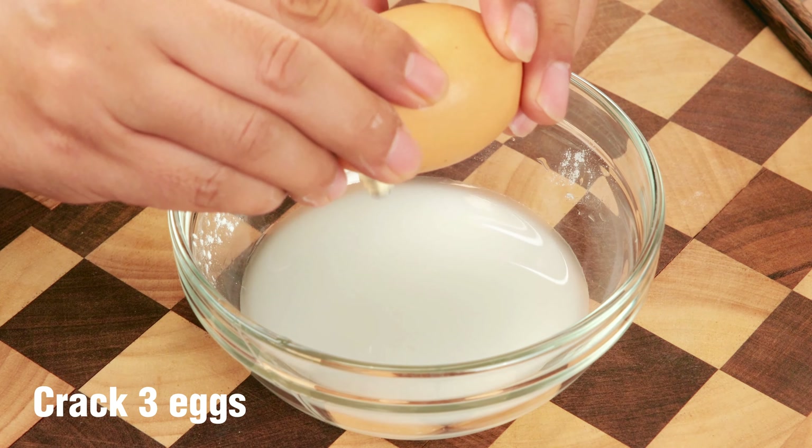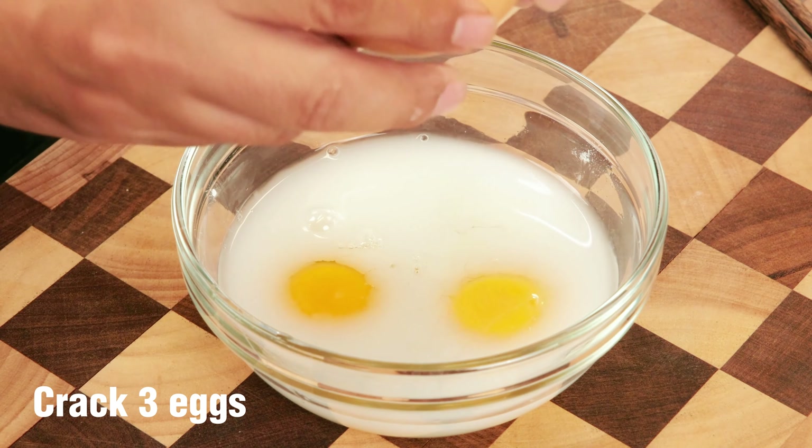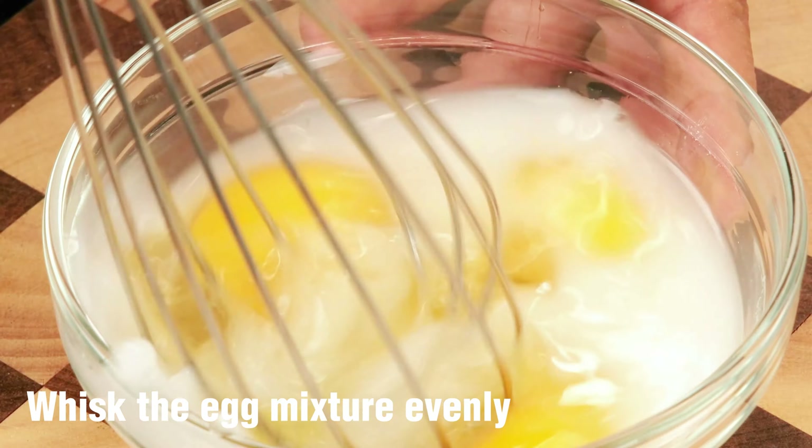Crack 3 eggs and whisk the egg mixture evenly.